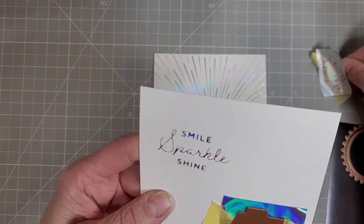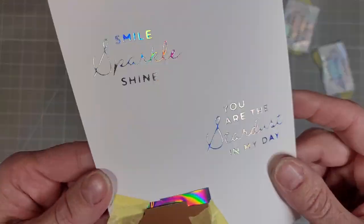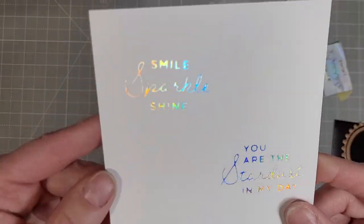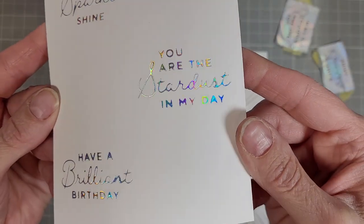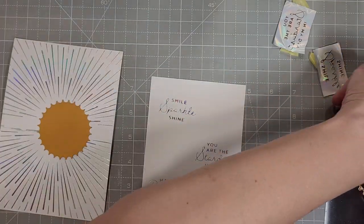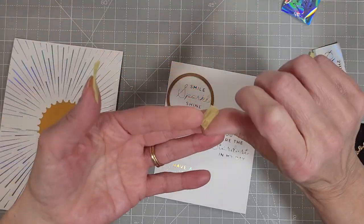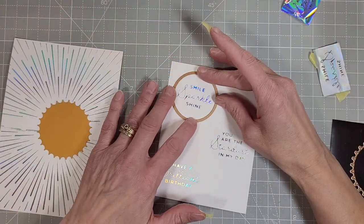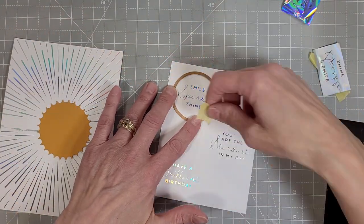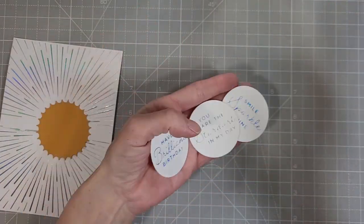I have foiled each of these sentiments and now we're going to reveal those: Smile, Sparkle, Shine, You Are the Stardust in My Day, and Have a Brilliant Birthday. Love all of those. I did not foil them on the colored cardstock — I certainly could have, but I decided to stick with the white and we're going to die cut those with the circle so you can see all of those in all of their glory.